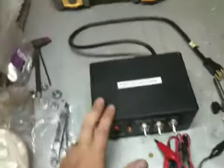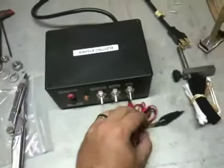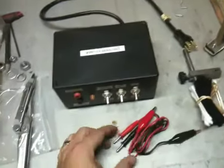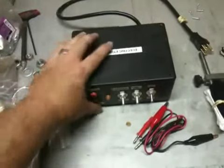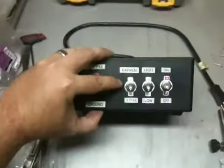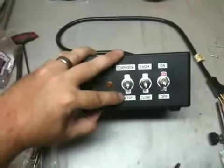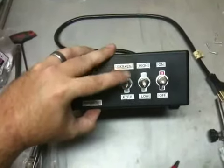I made a couple minor changes, nothing too big. I made my own little alligator clips with some banana plugs and some corresponding sockets. I just got some toggle switches - one darkens, one etches, or switches from AC voltage to DC voltage.